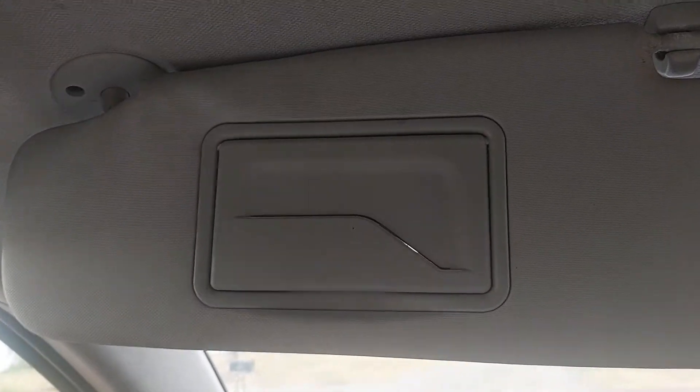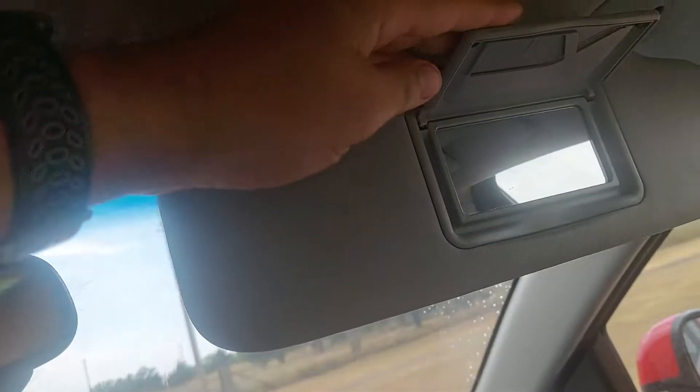What's going on everybody? Welcome back to Vanpocalypse. So you have this here, the sunblocker. I've got the little mirror here on the passenger side. Very nice.